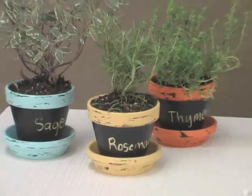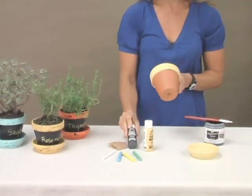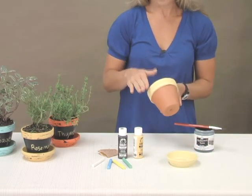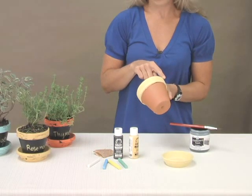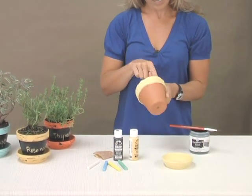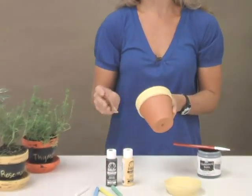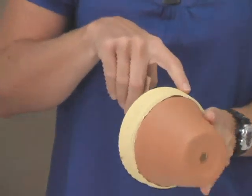First, I got a basic terracotta pot and I applied just the regular black acrylic paint onto the rim and also onto the surface. I let that dry and then I took an old white candle and rubbed it on there just randomly. Then I applied the yellow acrylic over top the black, and what the wax does is when you go back and sand, the wax allows that second color to lift off the base coat color.